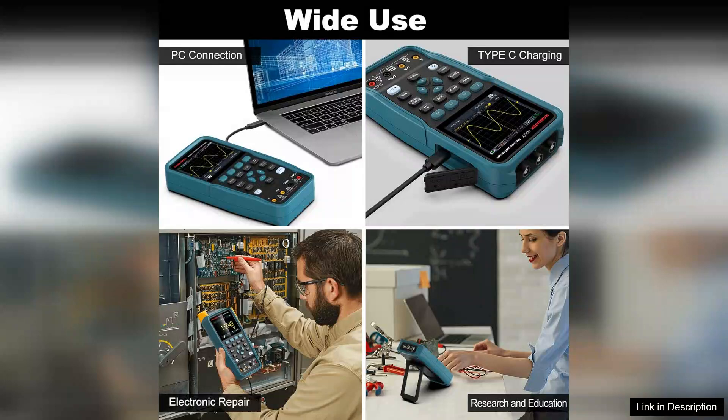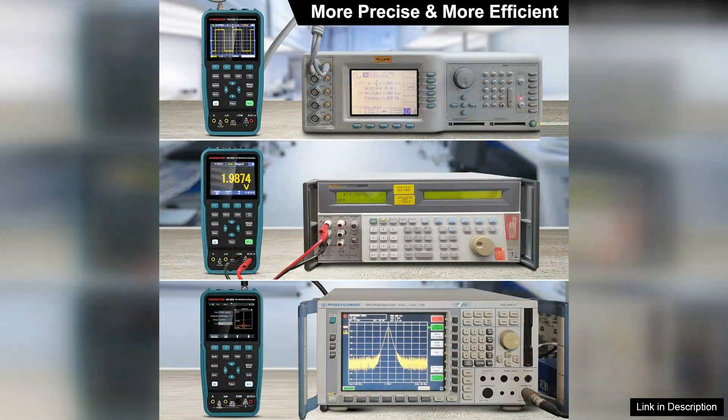Additionally, the built-in waveform generator supports multiple waveforms, including sine, square, and triangular, adding another layer of functionality for testing and experimentation.